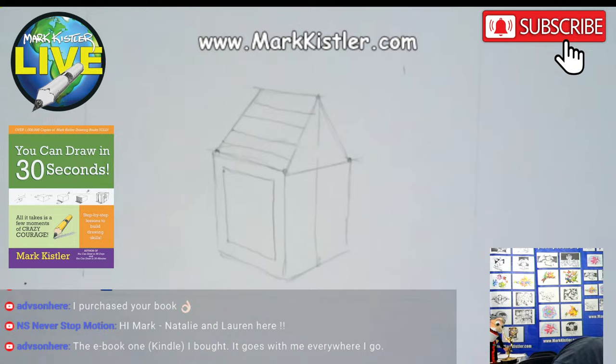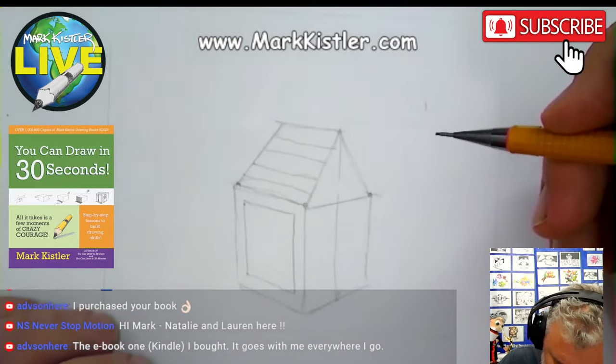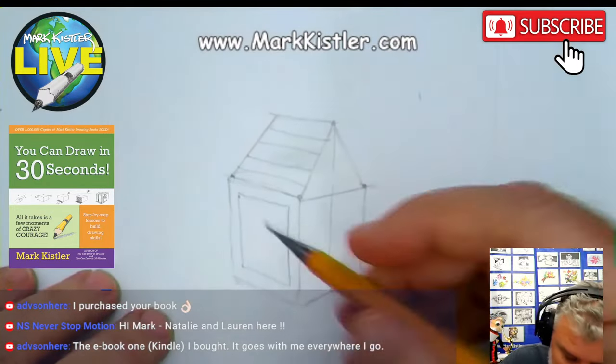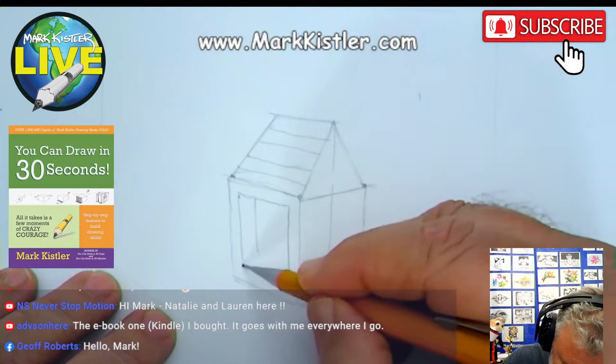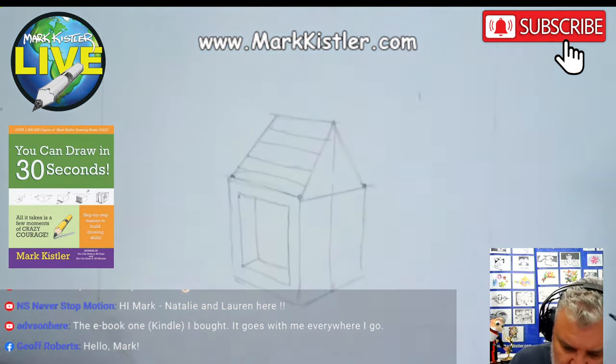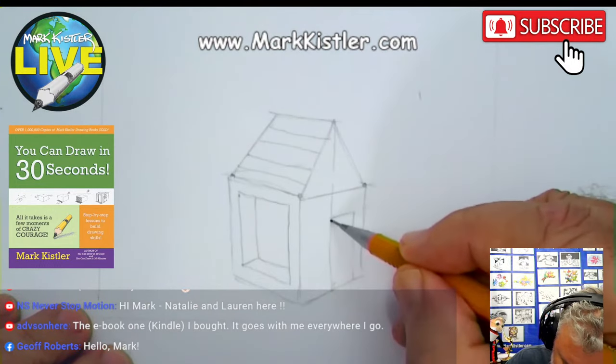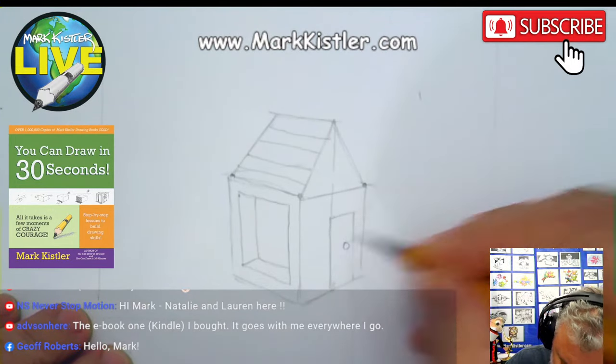Adva said they bought the e-book version — the Kindle version. That's terrific. We have our window. I'm going to put the thickness. The window's on the left side, so the thickness is on the left side. Thickness is on the bottom too.